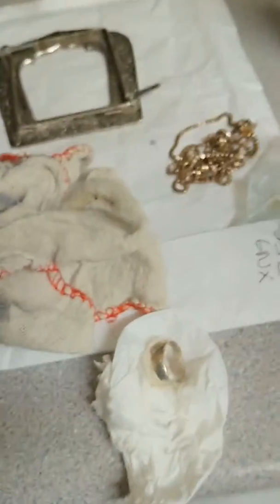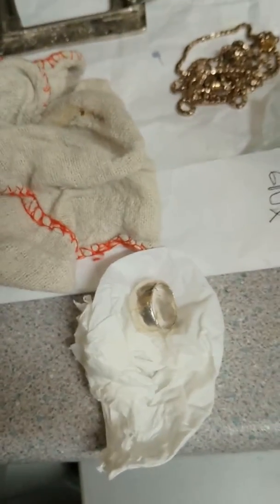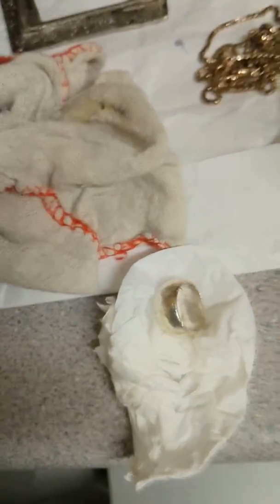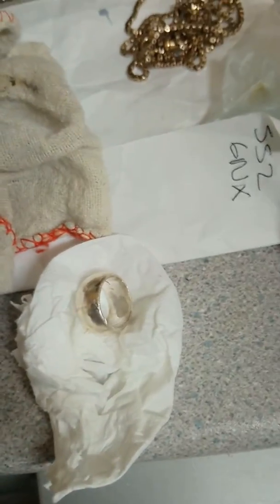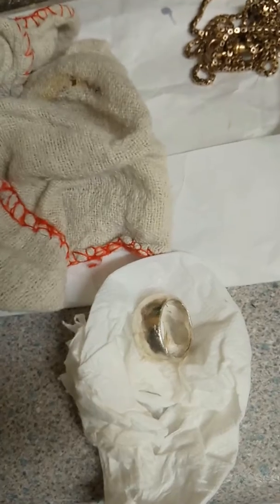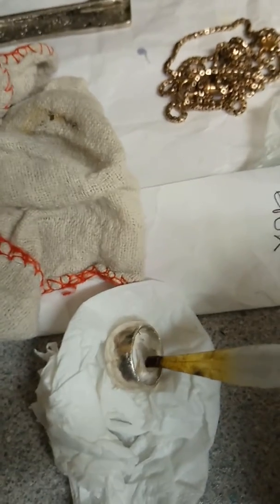Hello there YouTubers from AA Koi. I'm gonna do another silver test just to show you. This is a ring I've got and I know this is 925 silver because this is my old ring that I don't really wear anymore, but I shall do a test on here for you just to show you.